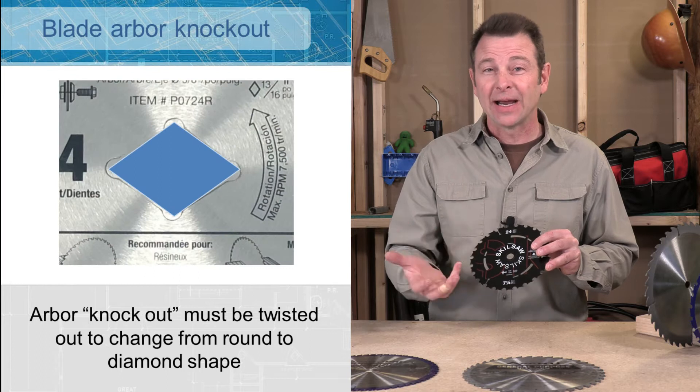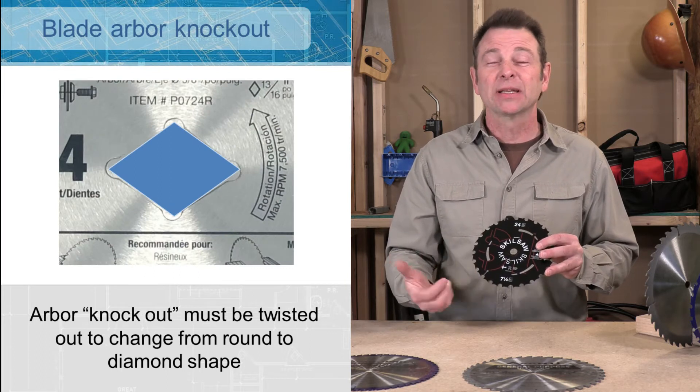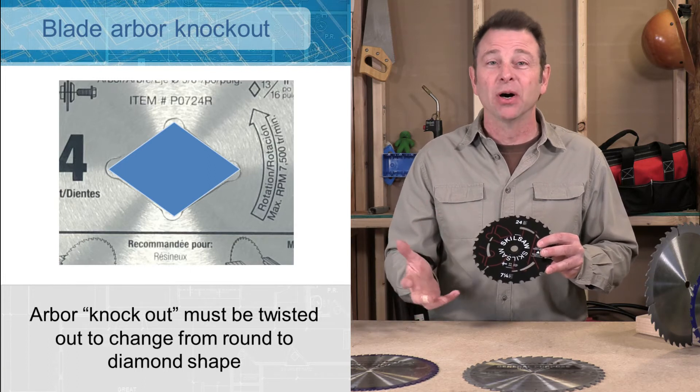The reason for the diamond knockout is because it will keep the blade from spinning. Typically, more powerful saws require that so that it locks in with the motor better.